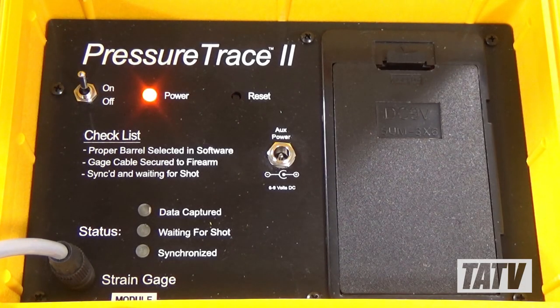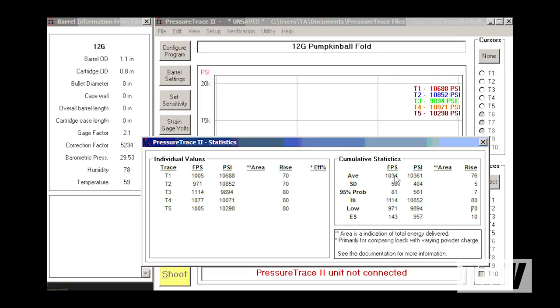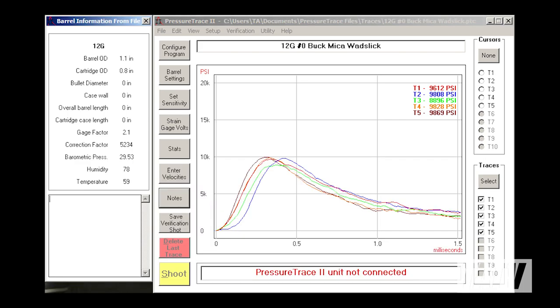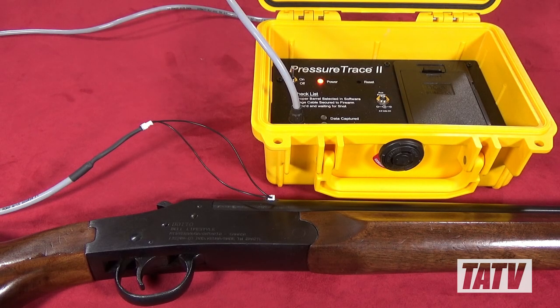I can't begin to tell you how many questions this system has answered for me — everything from how fold crimps compare to roll crimps in 12 gauge pumpkin balls, to whether or not Micah Wadslick actually reduces barrel pressure. I can't say enough good things about the Pressure Trace 2. If you're interested in learning more about it or purchasing one for yourself, I'll post the manufacturer's information in the details below.